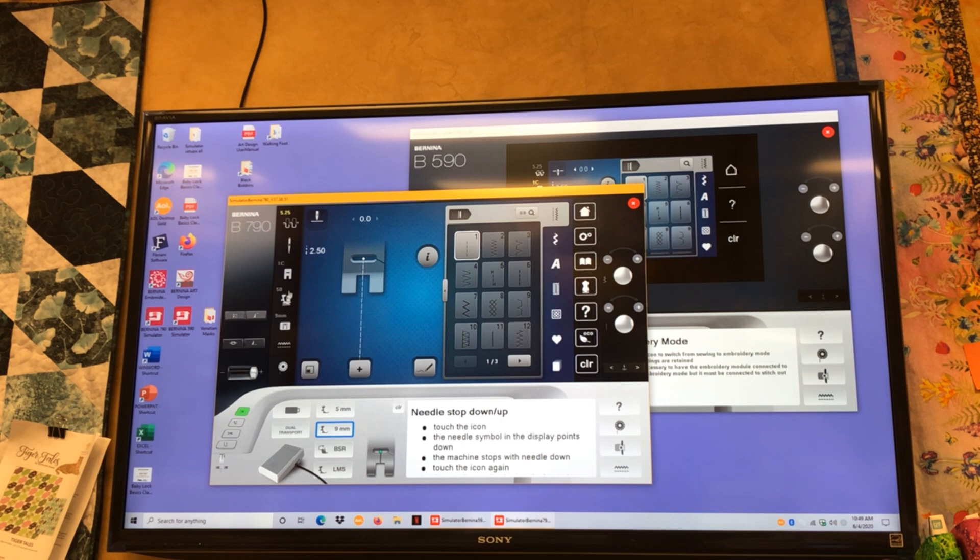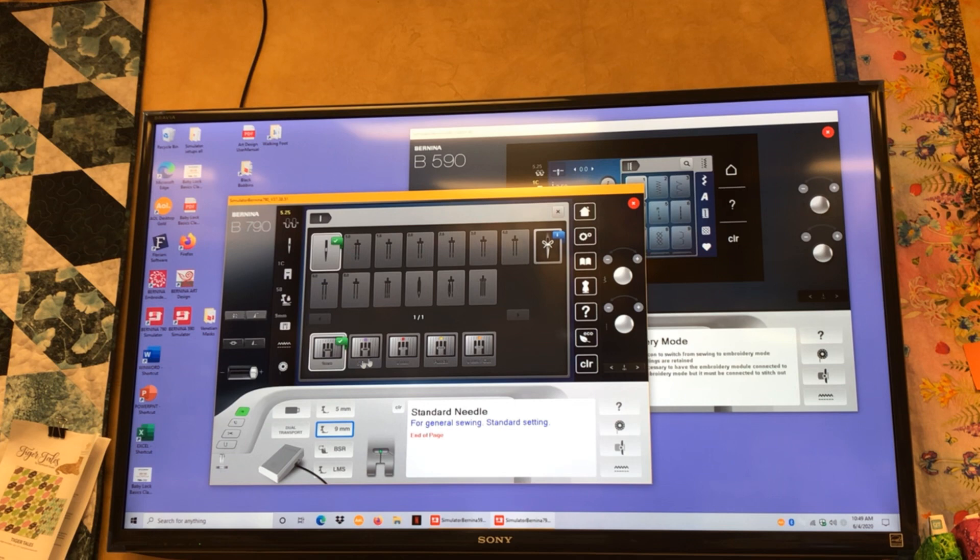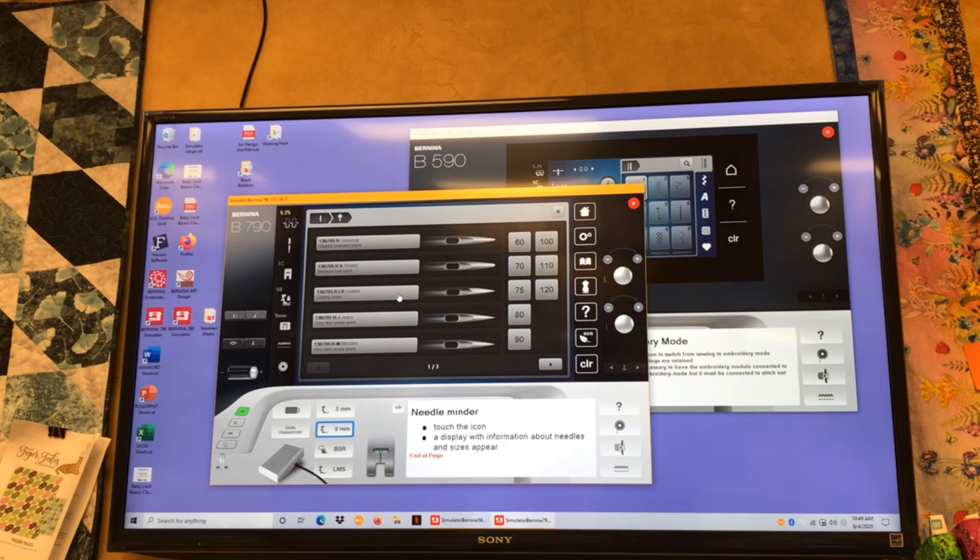Right next to the tension is our needle stop position. Click it and it'll stop down in your fabric; click it again and it'll stop out of your fabric. On older models you had to hold in the needle up/needle down button. I've had a lot of customers ask how to keep their needle from stopping up all the time — it's right there, very simple. Below the tension we have a needle symbol — this is also a stitch plate security option. And on the far right there's a needle with a little bow tie — this is your needle reminder. You can tell the machine you're using a leather-tip needle size 75. It doesn't change the functionality of the machine, it's like a Post-it note so you remember what needle is in your machine.